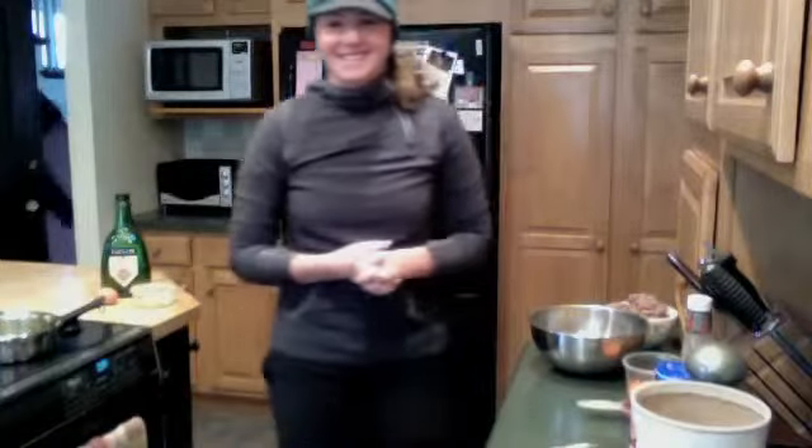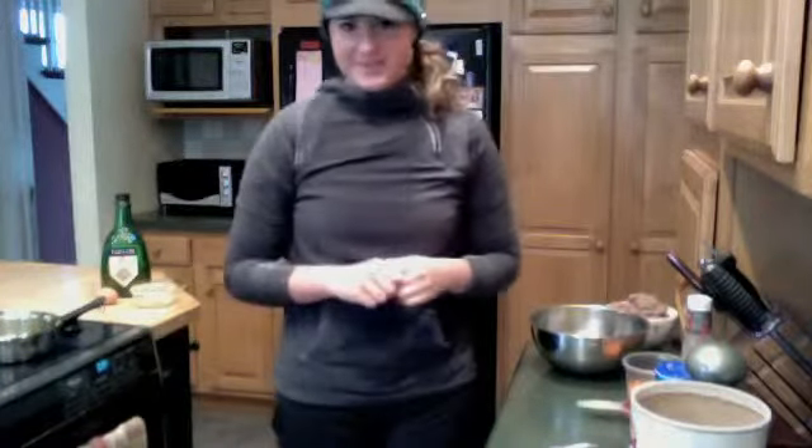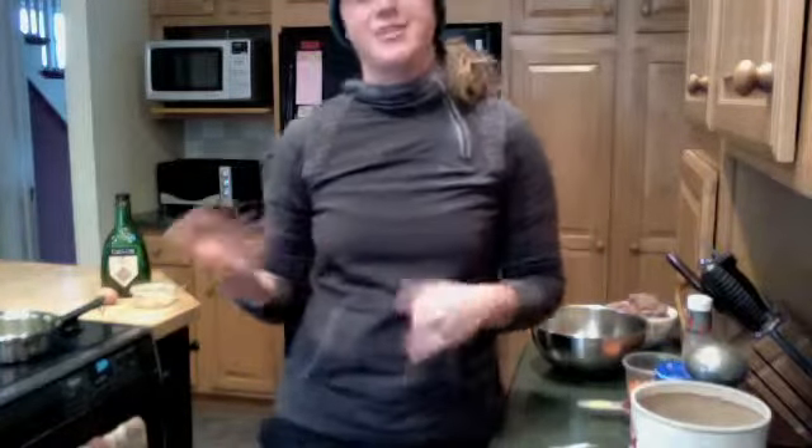Hi guys, it's Alexis and I'm here in one of my favorite kitchens, my family's kitchen in Albany, New York. I haven't made it to California yet — I'm here for a little while first, hence the winter garb that I'm still in.